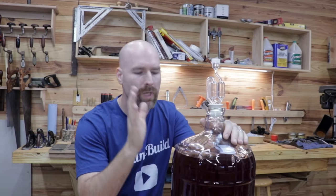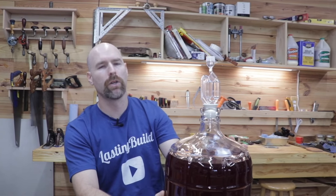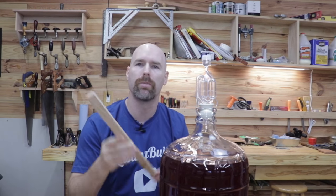Welcome back to the shop friends. I recently made a batch of blackberry wine and since I don't have an oak barrel to put it in, today we're gonna grill some oak.